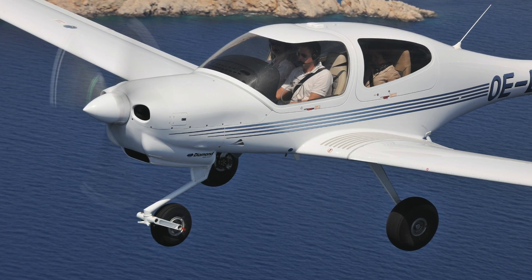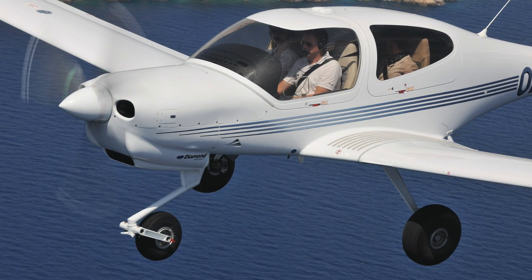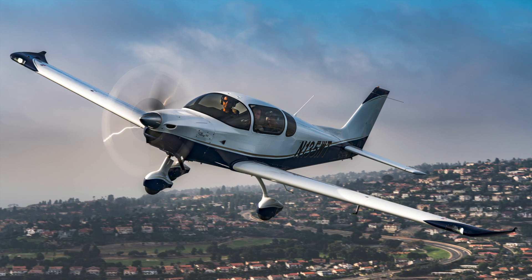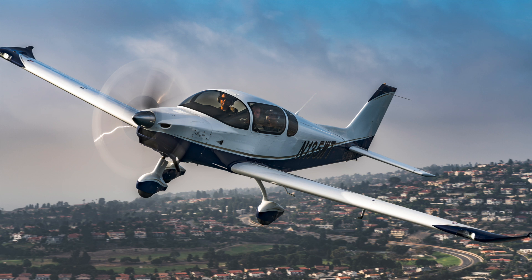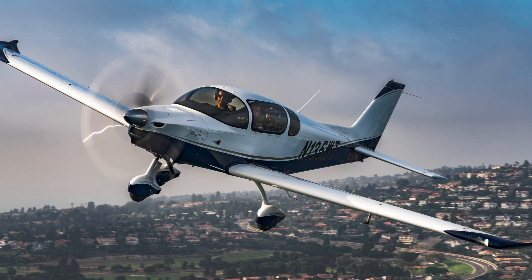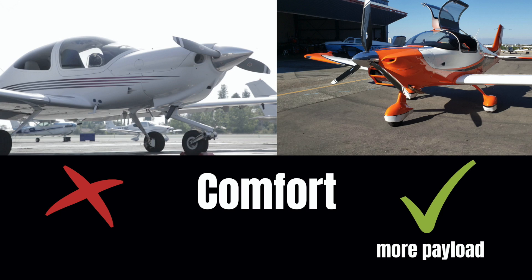Speaking of comfort, the DA40 will carry up to 600 pounds of people and baggage once you fill up the tanks, while the TSI will carry up to 745 pounds once fueled up. Both the DA40 and the Sling TSI have a center stick, so you shouldn't have any problems with leg room. When it comes to comfort level, we'll give the slight edge to the Sling TSI mainly because you can carry more load in this plane.